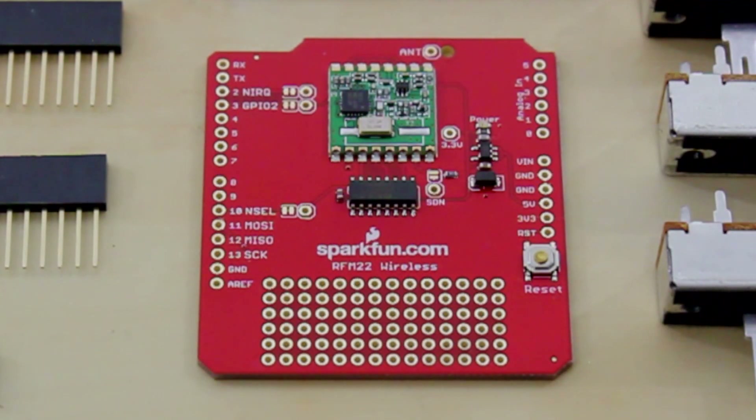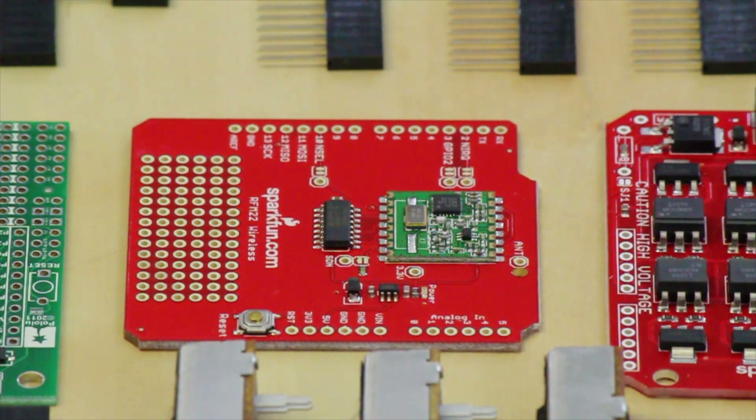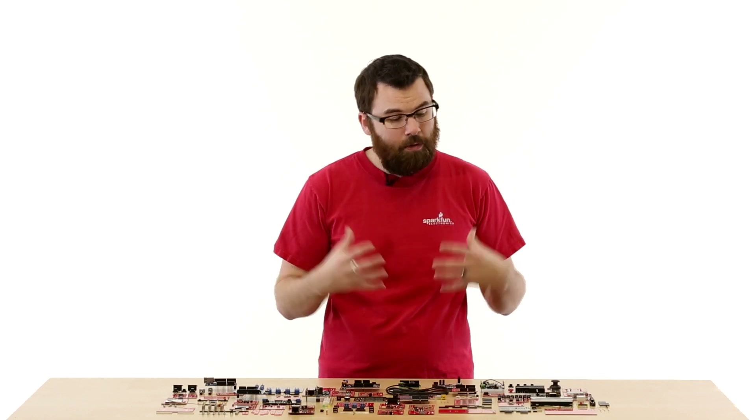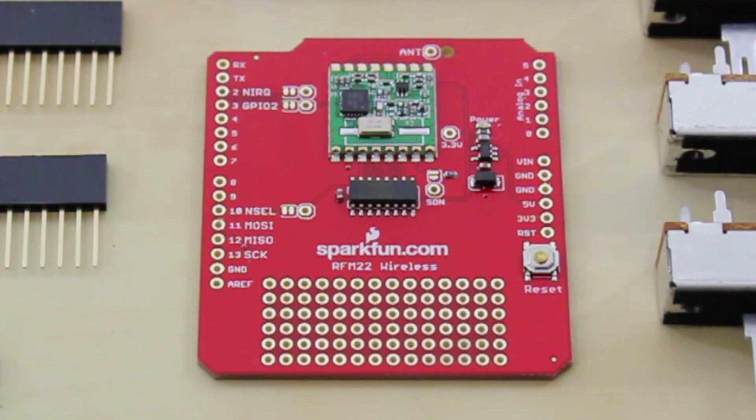This is the RFM22 Shield. The RFM22 Shield is a very simple wireless shield that uses the RFM22 module. It has a nice little prototyping area, and there is a library available to use it. If you're looking for simple, inexpensive wireless communication between two different Arduinos, check out the RFM22 Shield.